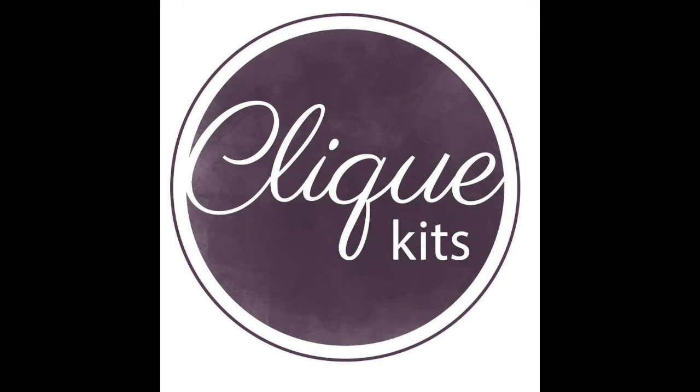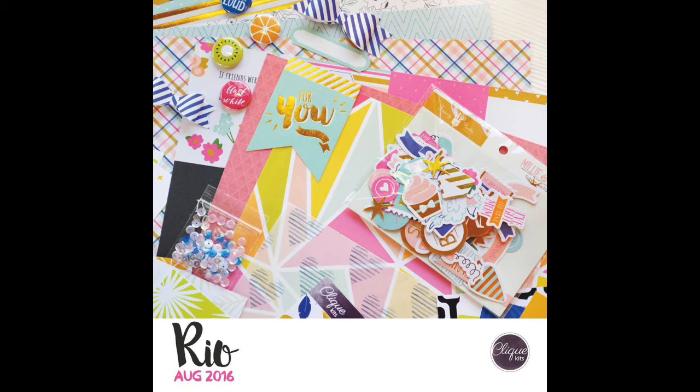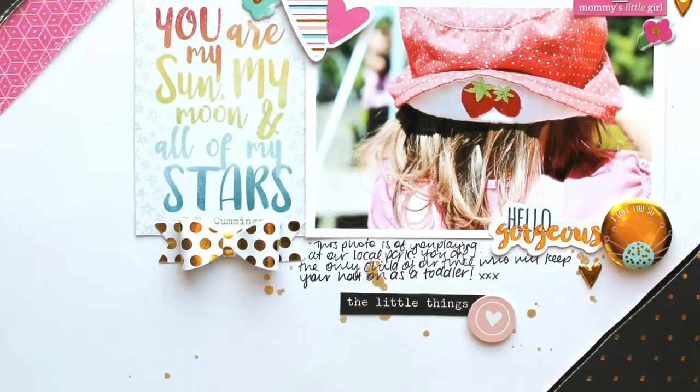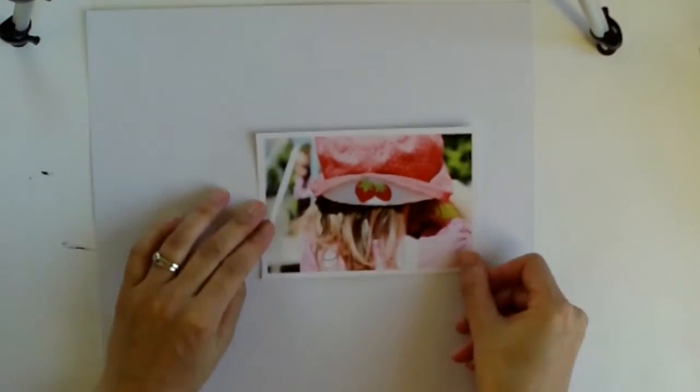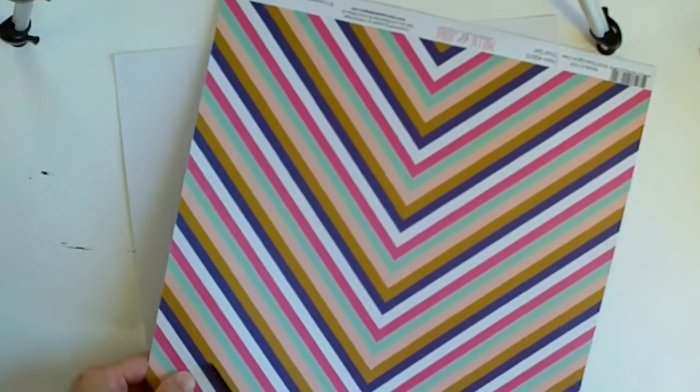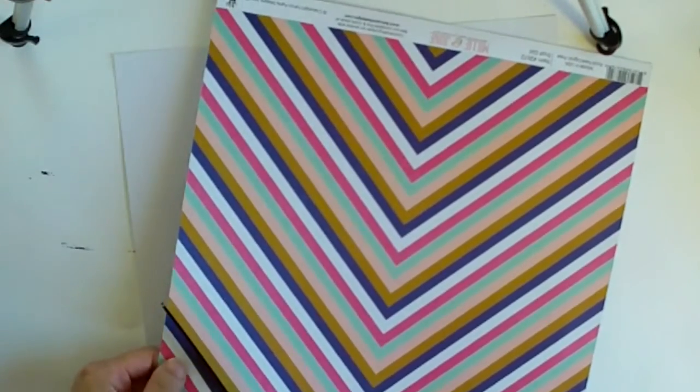It's Melissa here and today I have a layout that I made with my August Clip Kit Rio. This is one of those kits that is so stinking beautiful that you can't even cut into it — that's how I felt anyway, so I almost had to force myself. It features the Fancy Pants Millie in June collection and it also has some Cocoa Vanilla Studio Life in Colour.